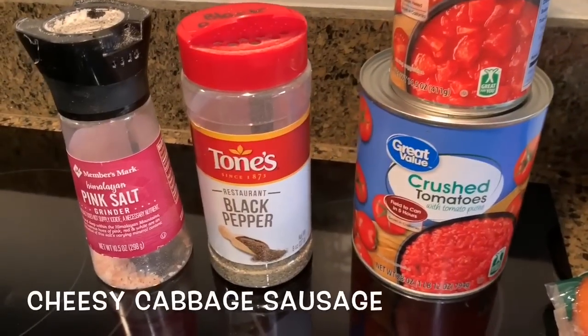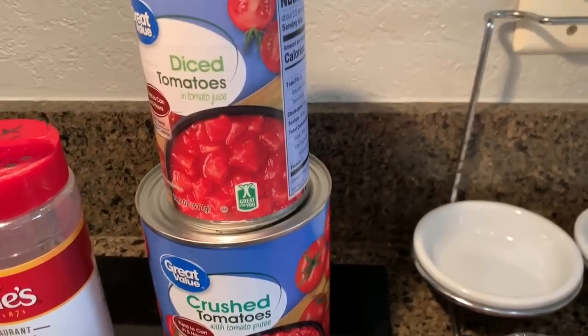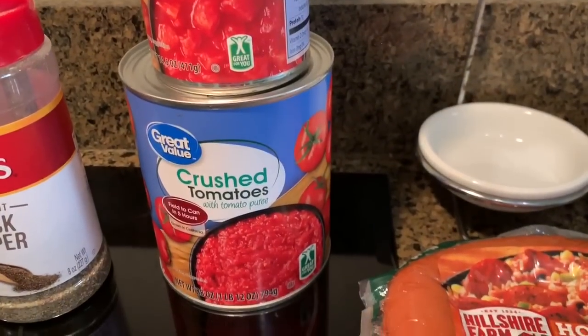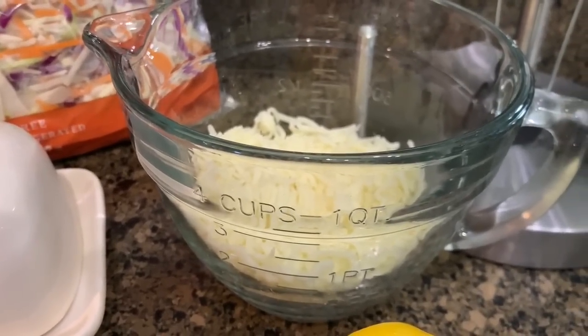You're also going to need sea salt, black pepper to taste, a 14 and a half ounce can of diced tomatoes, one and a half cups of crushed tomatoes, and one and a half cups of shredded mozzarella cheese.